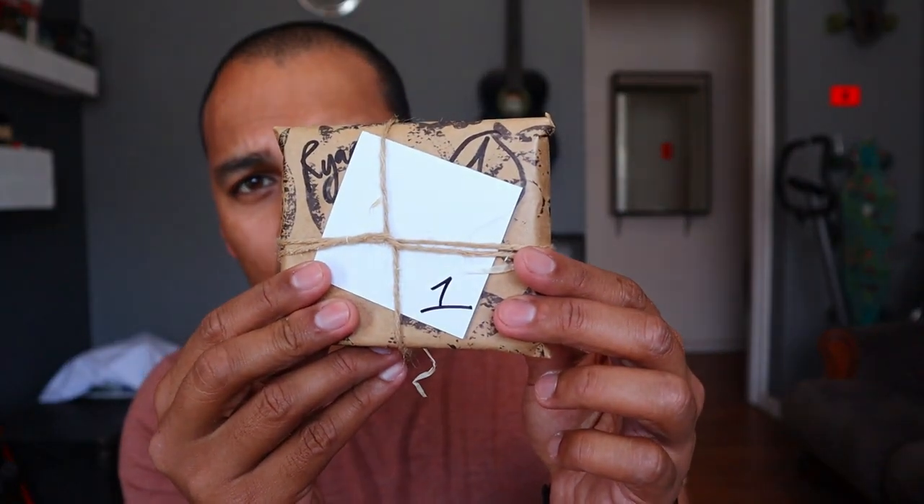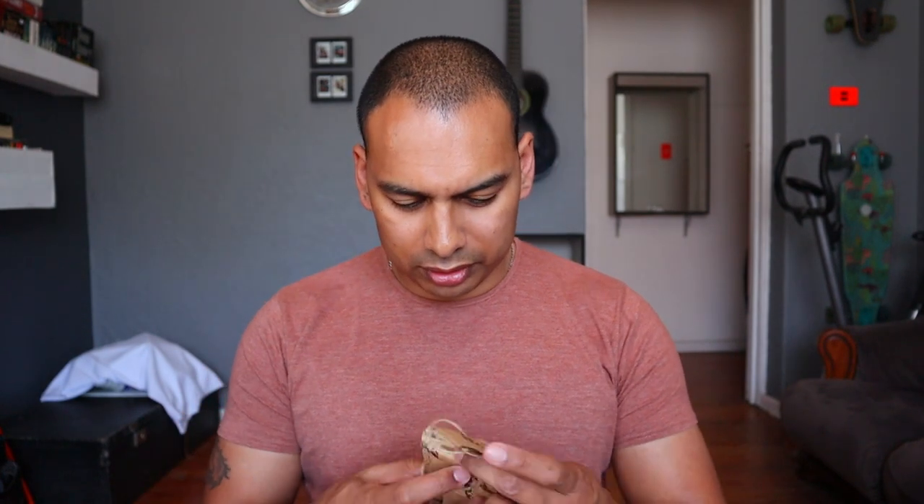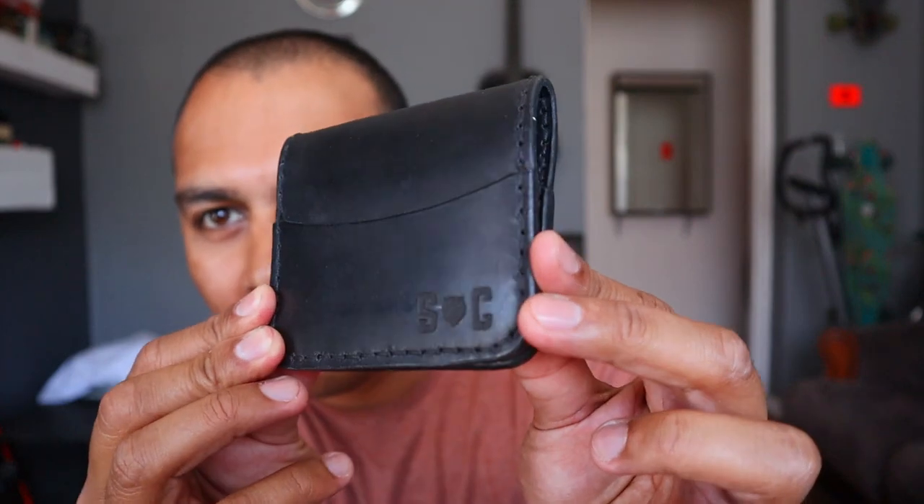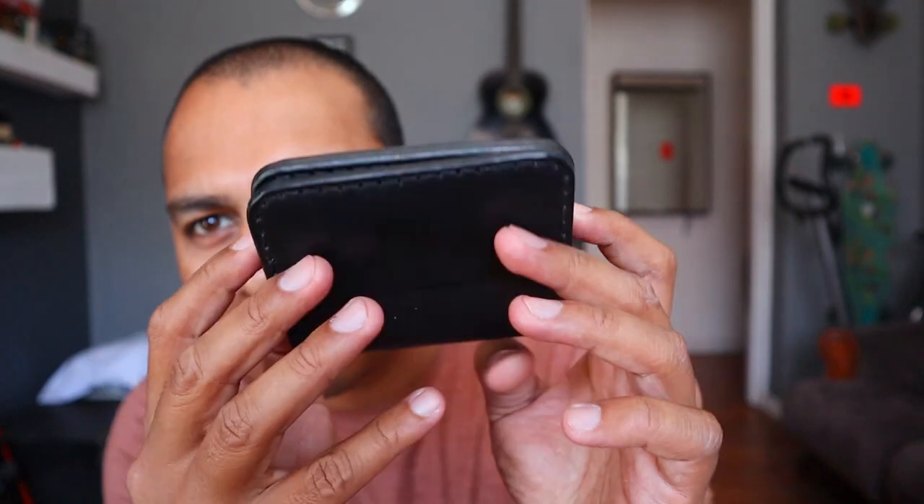Someone was once asking me why go through all the trouble of doing this channel. It's like Christmas every single week. So, Johan Strauss — I hope you don't mind me saying your name — is the main guy at Strauss & Co. Links to everything down below. Let's see what we've got. In number order — numero uno — oh, that is beautiful! Check that out. My wallet game is going to be so strong. That's nice. That's awesome.